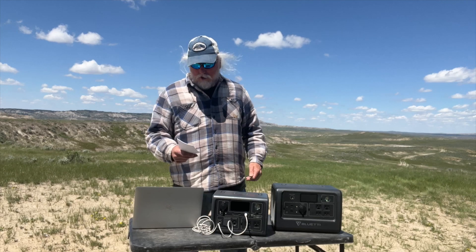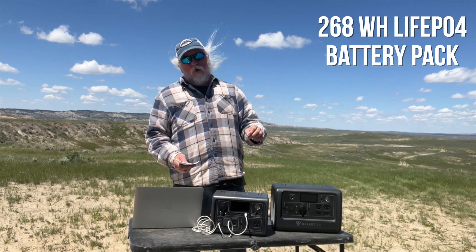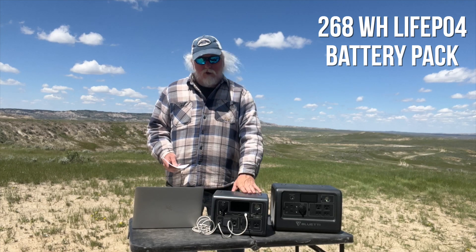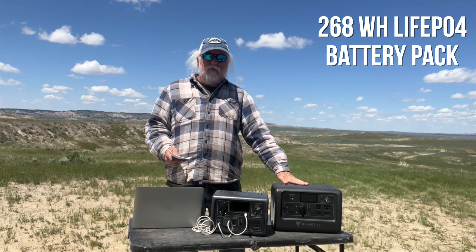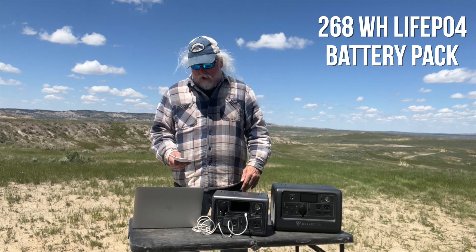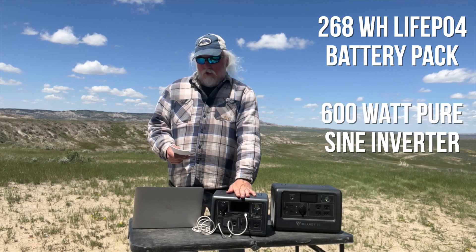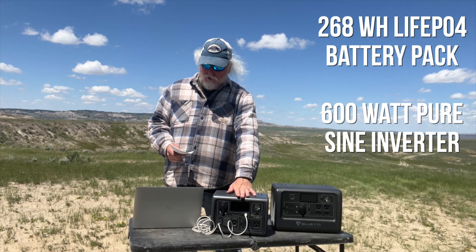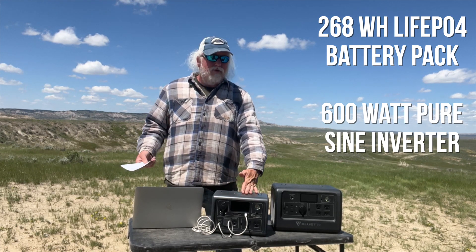The EB3A is a 268 watt-hour LiFePO4 battery pack – still sticking with LiFePO4 – but it is 268 watt-hours instead of the 716 over on the EB70S, so it's less than half the size, not quite a third. It has a 600-watt pure sine wave inverter, which is really great and is going to cover most situations.